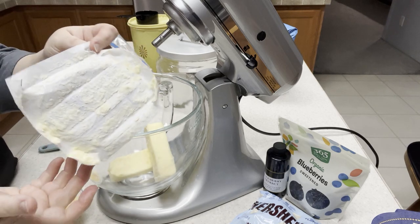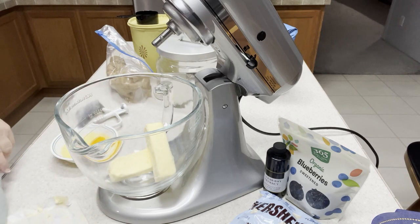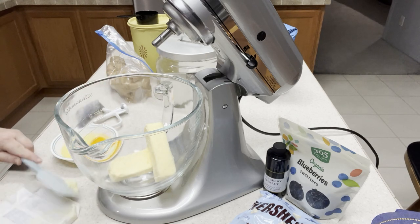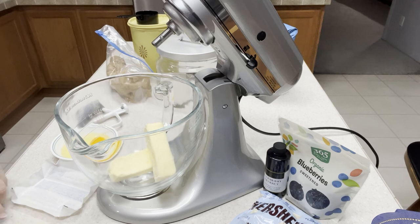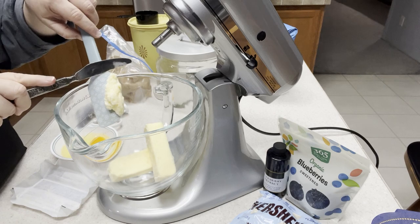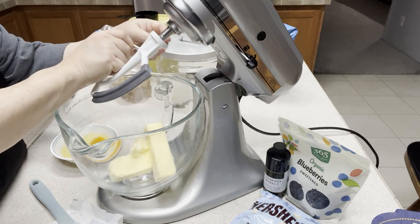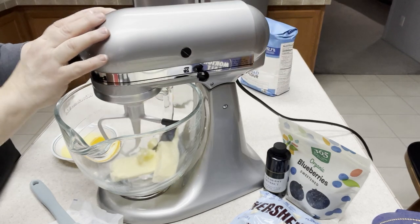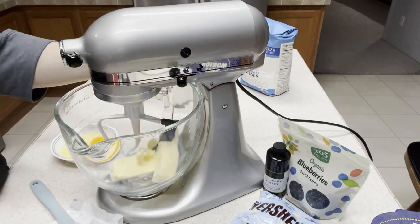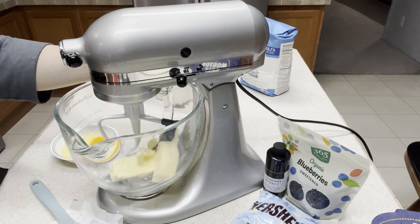There's a lot of butter left on the wrapper so I'm going to scrape it off and get it in the bowl — because it's a little bit too much to just let it go. That's a whole tablespoon right there. Now I'm going to get the whisk — or not whisk, but paddle — on, and we want to paddle this for approximately a minute.